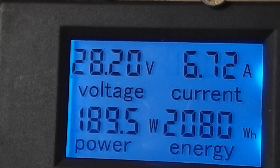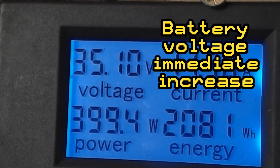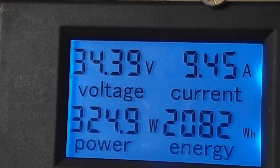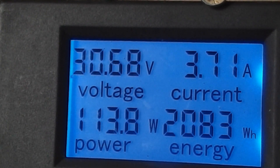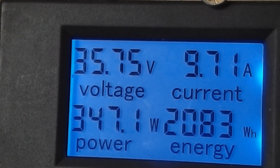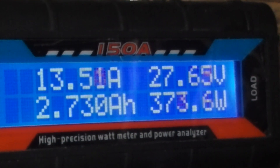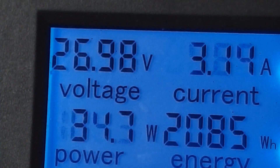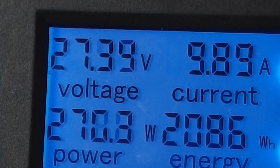I'm going to turn the dump load off now. Running extremely well at the minute - we shall have all these power figures recorded because this camera will record them. Dump load is back on maximum. That does actually somewhat control the speed of the turbine, which is very interesting.